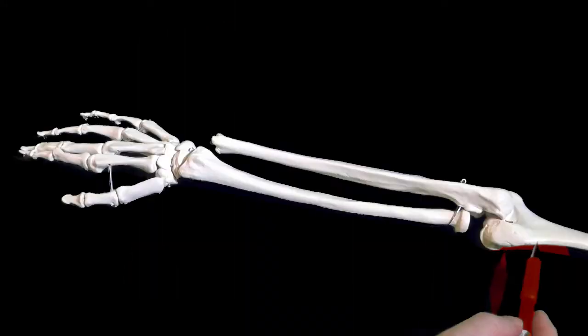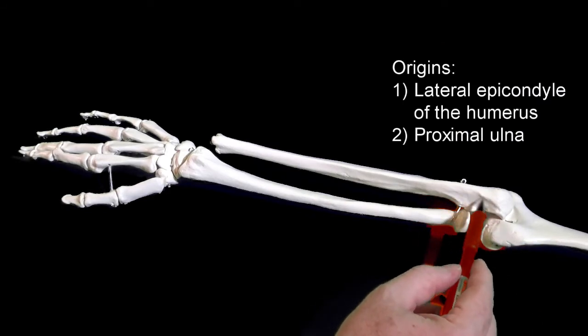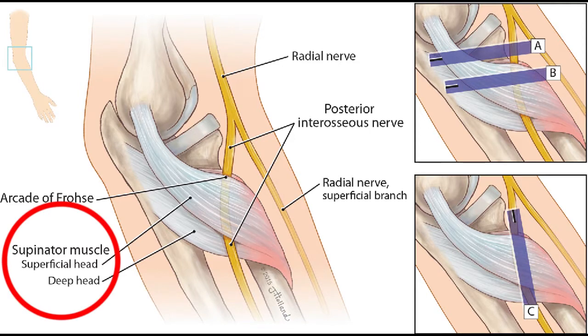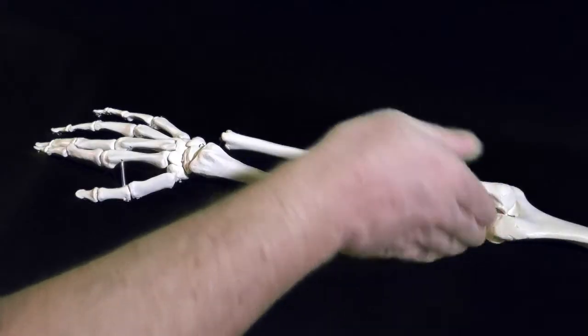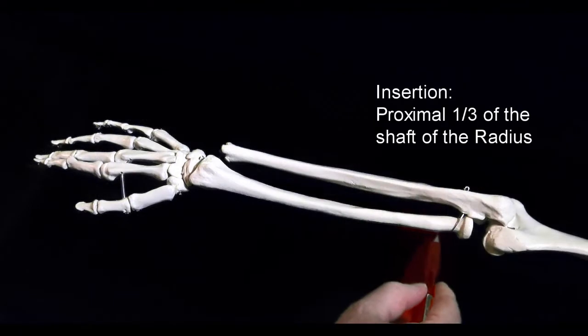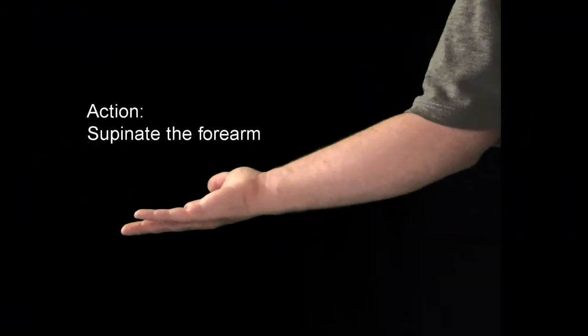It attaches to the humerus, ulna, and radius. Specifically, it originates from the lateral epicondyle of the humerus and the proximal ulna. Because this muscle has two origins, it has a superficial layer and a deep layer. This is significant because the nerve that innervates the muscle passes between these two layers and could become entrapped. The supinator then wraps around the radius and inserts onto the proximal one-third of its shaft.